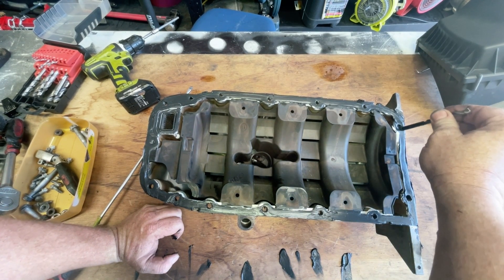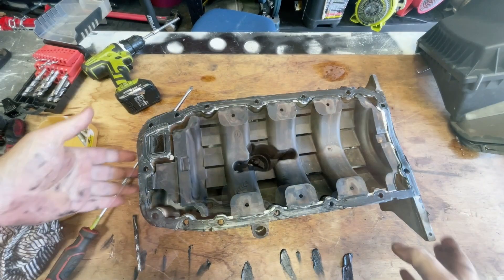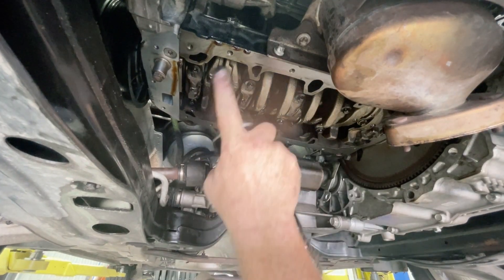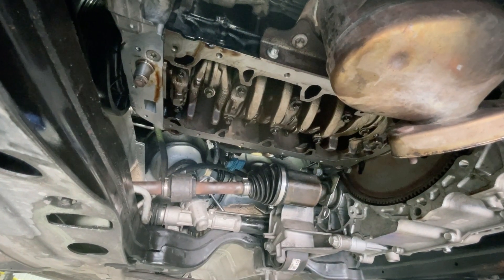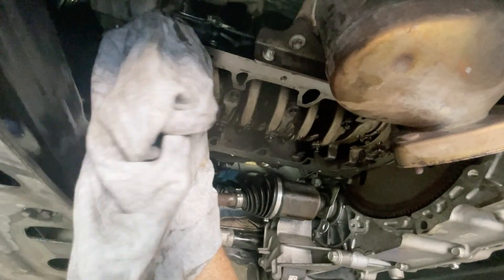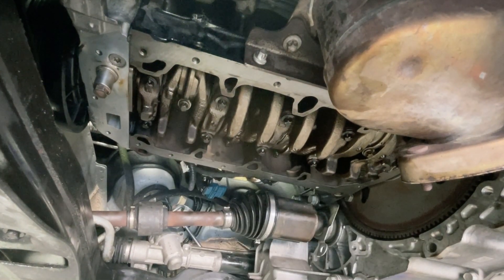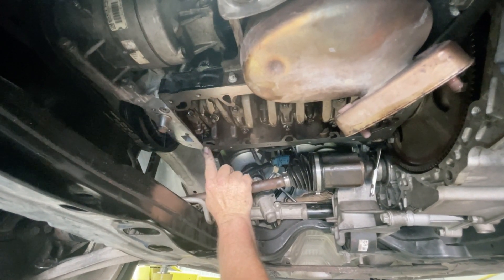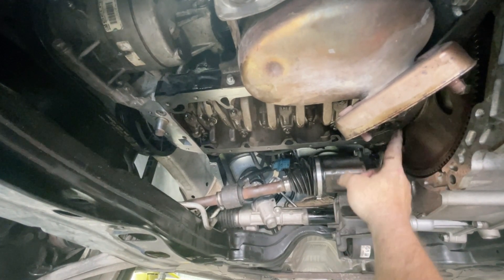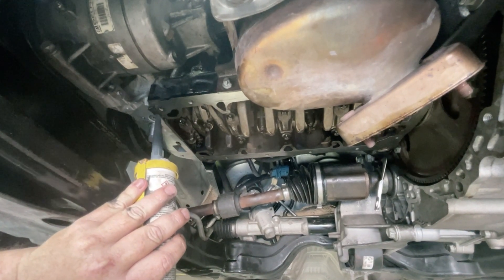You want to do this all fairly quickly because the silicon will start setting. Okay, now we're going to zip back underneath the engine bay. While you've left this, it's fairly typical that you will get some oil drips, so just clean those up. There are a couple of important spots to get some extra silicon — that's where this join is here and here, and also on this side where that bearing cap joins in there. I'm going to just get an extra little bead of silicon in along there and in along there.